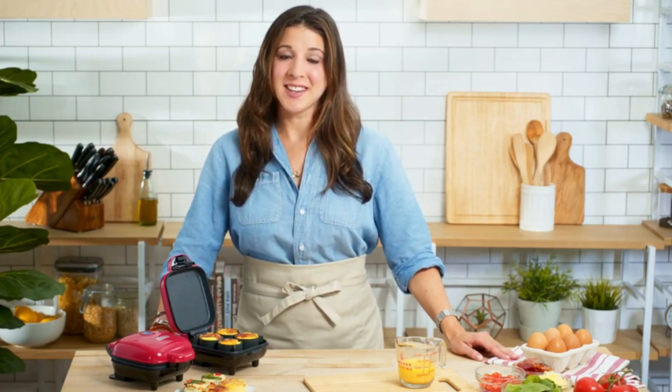Here at Dash, helping you eat better is our number one priority. That's why we work hard every day to create high-quality products and healthy recipes, all with a customer support team based right here in the USA. So start preparing healthy, delicious egg bites for breakfast, snacks, and protein-packed lunches with the Dash Egg Bite Maker.